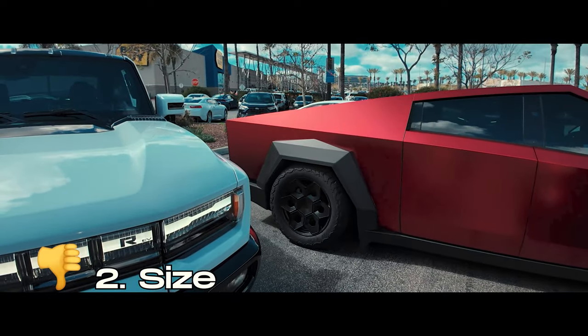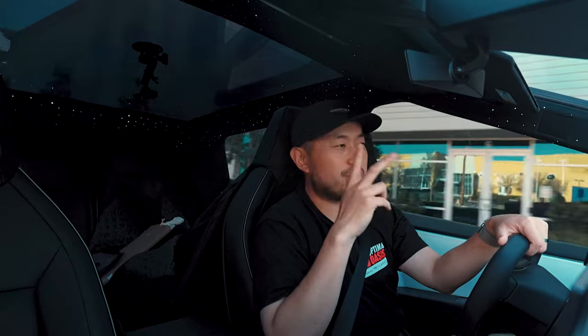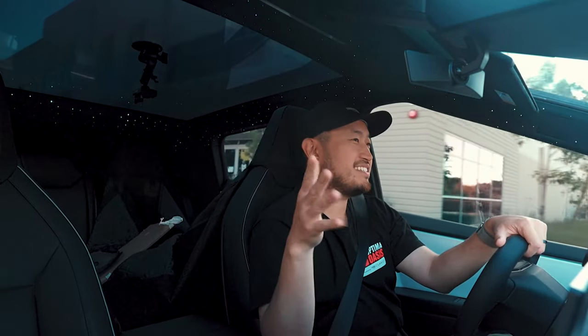The second thing I don't necessarily like — or maybe I'm still getting used to — is the size. It's not really an issue, just something I have to be aware of because there are no parking sensors. On top of that, I have already hit the Cybertruck in a weird spot; maybe one day I'll show you guys.